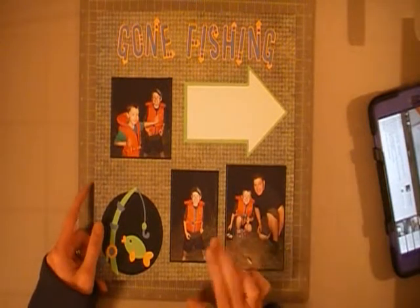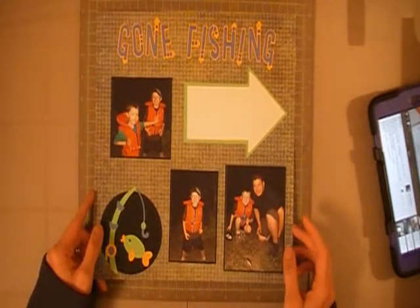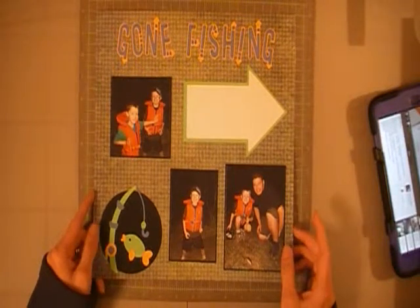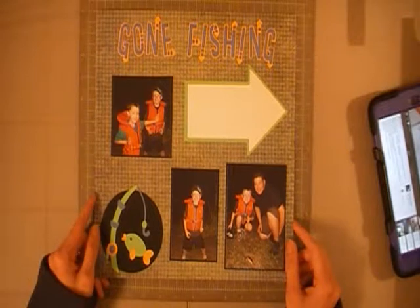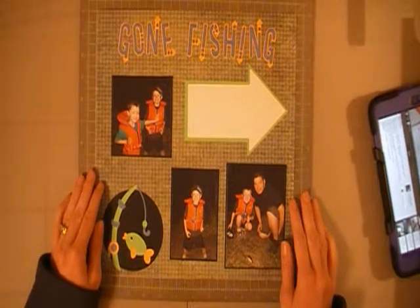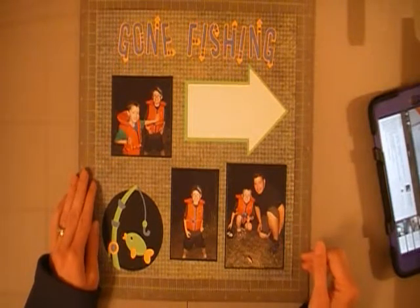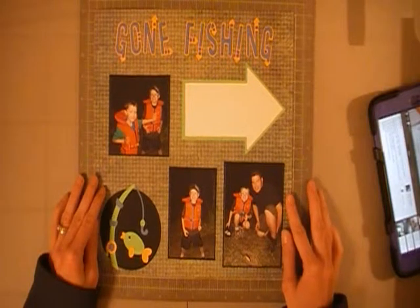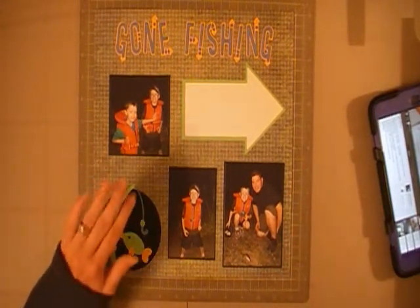We didn't fish as much last summer — these pictures are from two years ago. Last summer we moved and were just getting settled in. This year I cannot wait. I'm going to get my fishing license renewed and we're going to fish our summer away. So that's my layout share. I hope everyone's having a great day — we have some beautiful weather here in Ontario. Thank you for watching, bye!